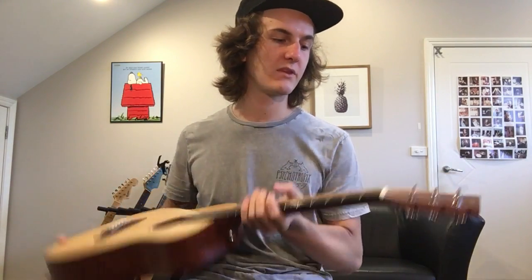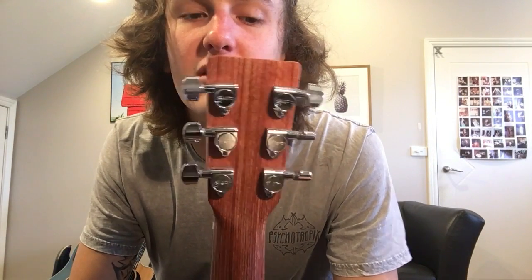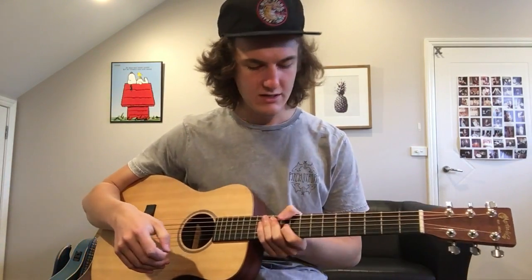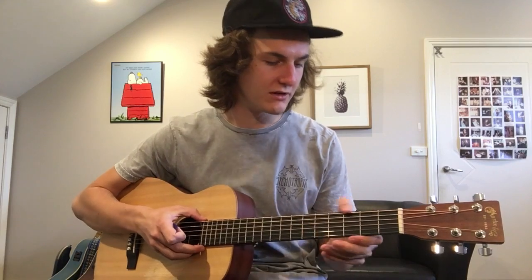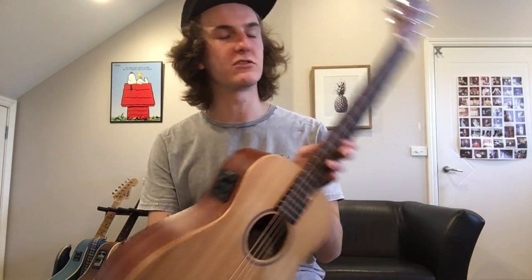It has the Martin machine heads — the same ones that Maton used to use before they went to Grover. The fretboard is definitely not ebony; it's kind of just like plastic. There are no inlays, but you don't really need them. It's got the dots on the top.